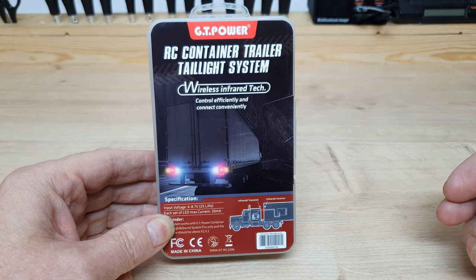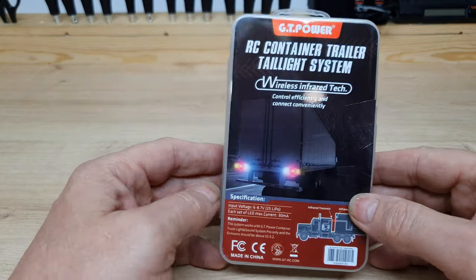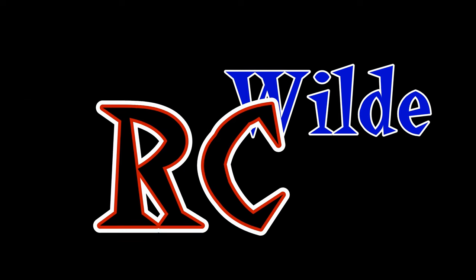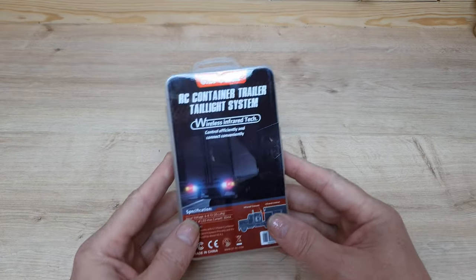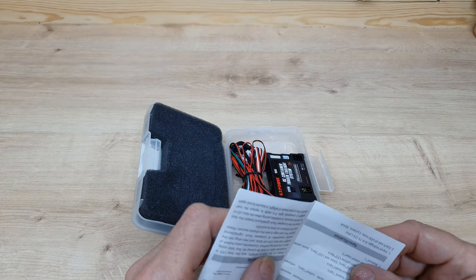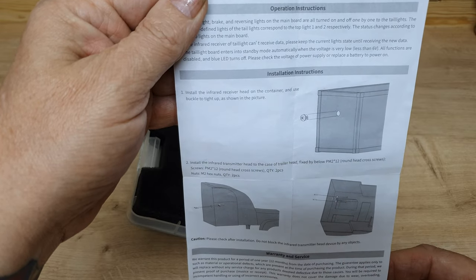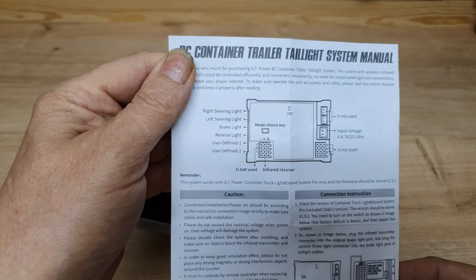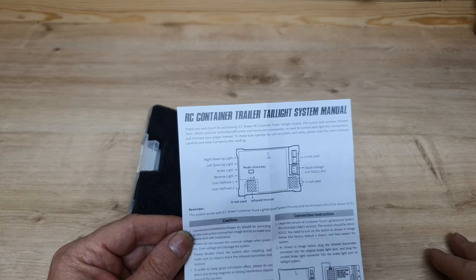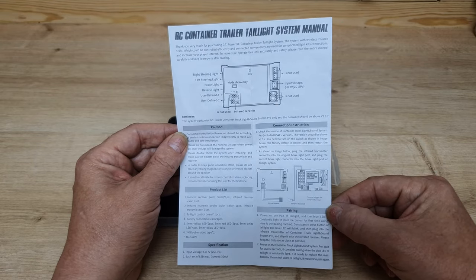Hello and welcome to another installment of my reviews for GT Power. This one is the trailer lighting system which uses wireless infrared technology. So let's have a look at what this is all about. It's pretty clear instructions, not the usual hard-to-decipher translation from Chinese to English. This is actually quite good — pretty impressed. So it does look like things are getting slightly better.